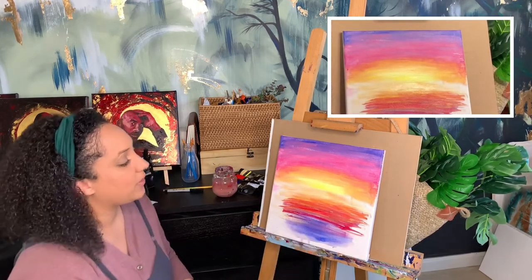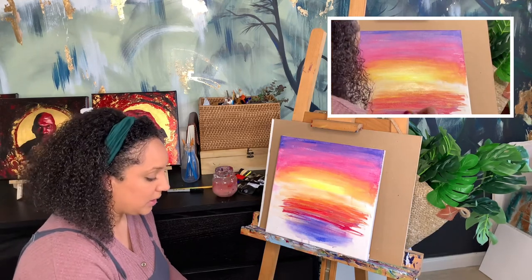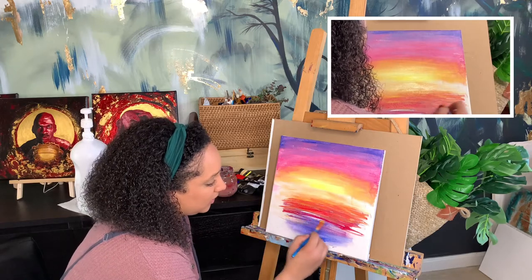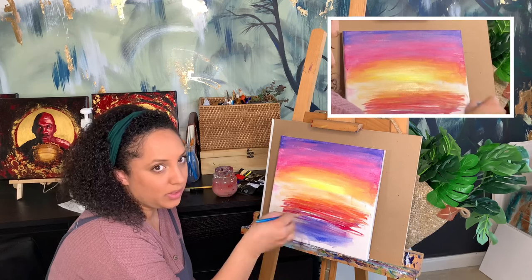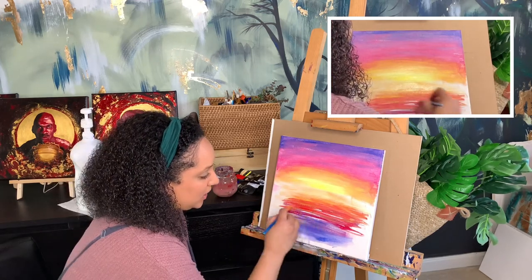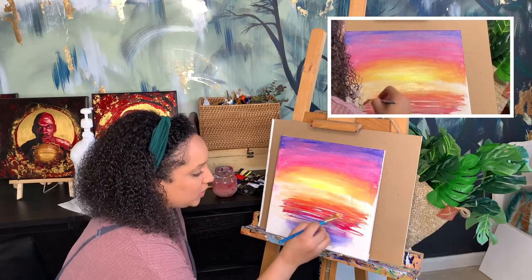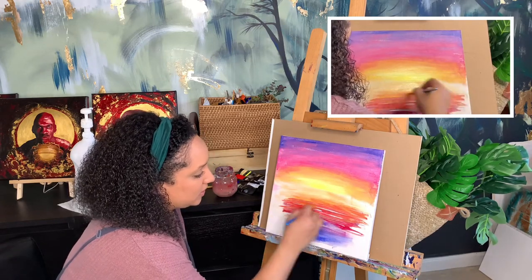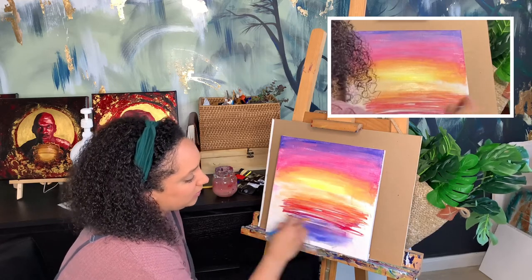This creates more of a water ripple effect. I'm adding a little bit of white — a side-by-side line motion. If you notice, I'm not using my wrist; I'm moving my whole hand back and forth like a machine to give me straighter lines. If you use your wrist, you're going to start to get a curve because your wrist is a ball joint.